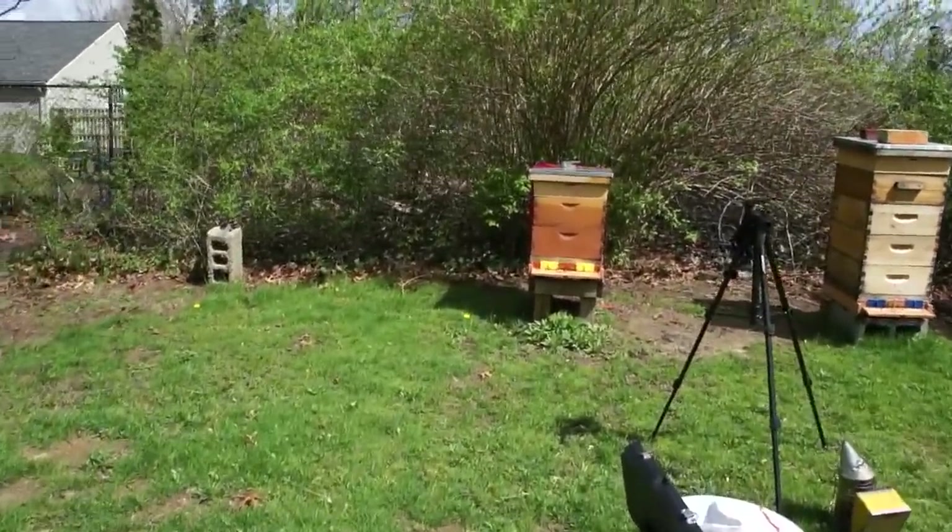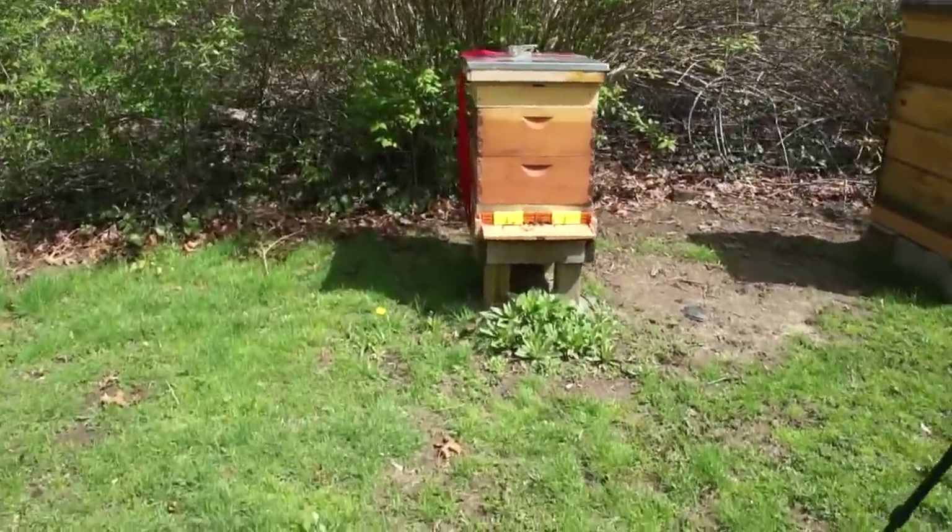These other two hives — hive number two I'm also concerned about. I want to go in there to see how the queen is doing. If you missed my last video, I'll put a link in the description. I nearly beheaded her, so I want to make sure she's doing all right. I checked the next day and she seemed to be doing great — I actually saw her sticking her abdomen into cells, which indicates she was laying — but whether or not she was successfully laying, I'll know by seeing new eggs and her brood pattern.